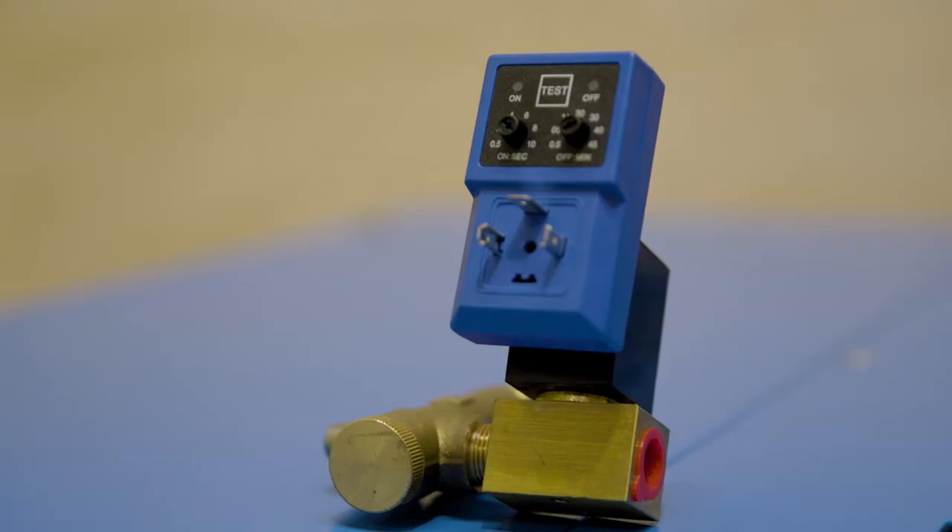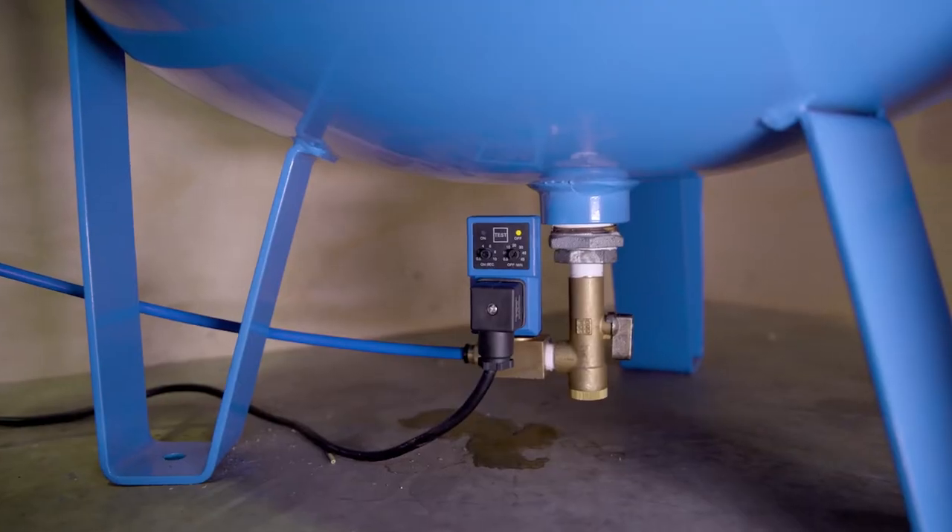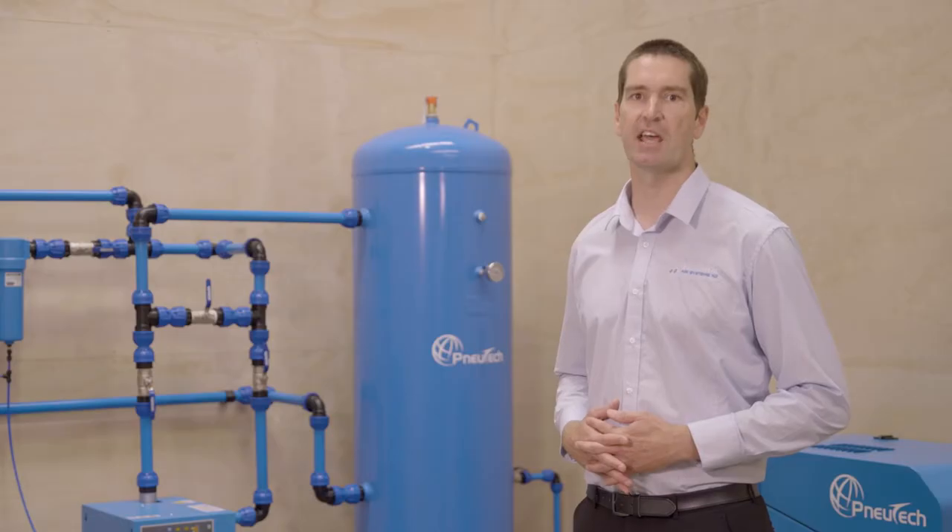This electric condensate drain is equipped with an adjustable interval timer and discharge time. It can be fitted to air compressors, receivers, dryers, and filtration.